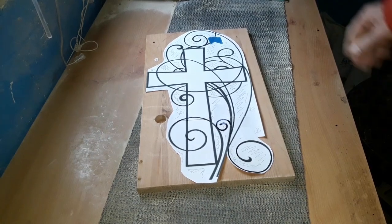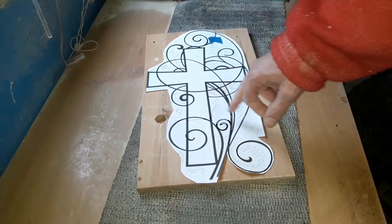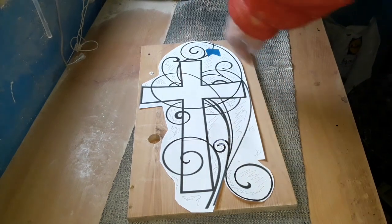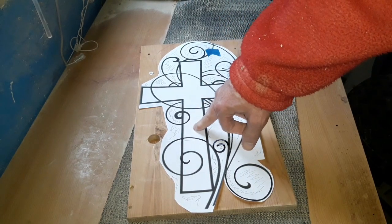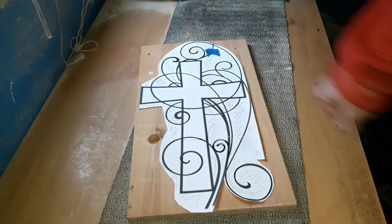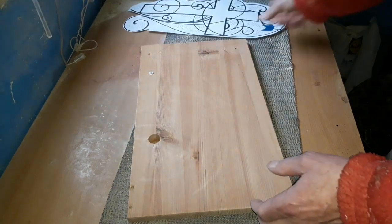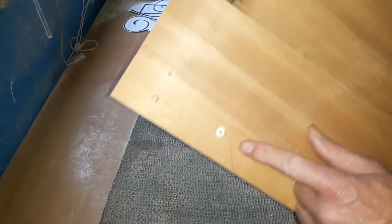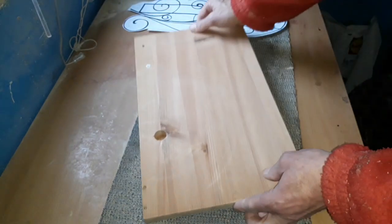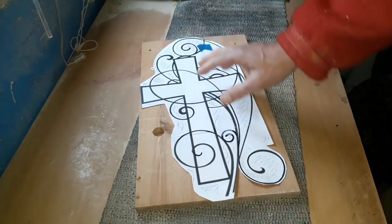Hello again, it's time for another project. Today we're going to do some scroll saw work and some router work for a cross. The idea is to cut out all the shaded sections, leaving plenty of twirls and twists with a nice solid cross in the middle. We'll route that section out, lower it down a little bit, and fill it in with some coloured resin. The wood is all recycled - this one was literally a door, so it's full of holes and bits of plastic.